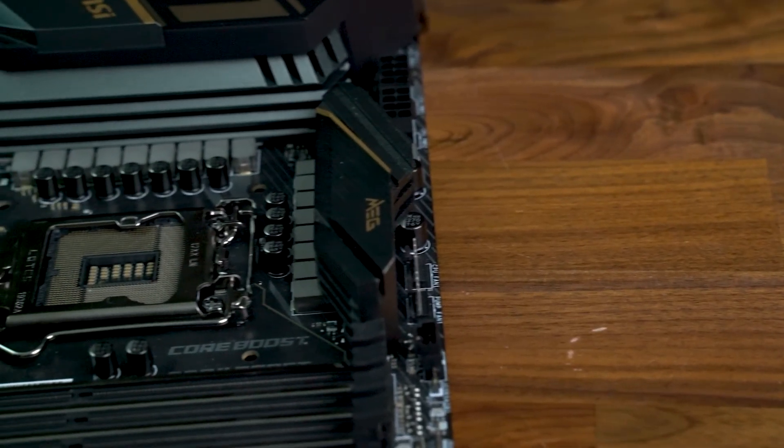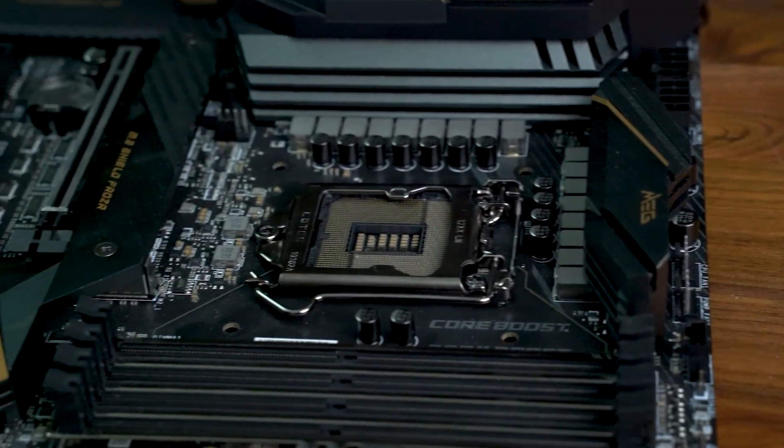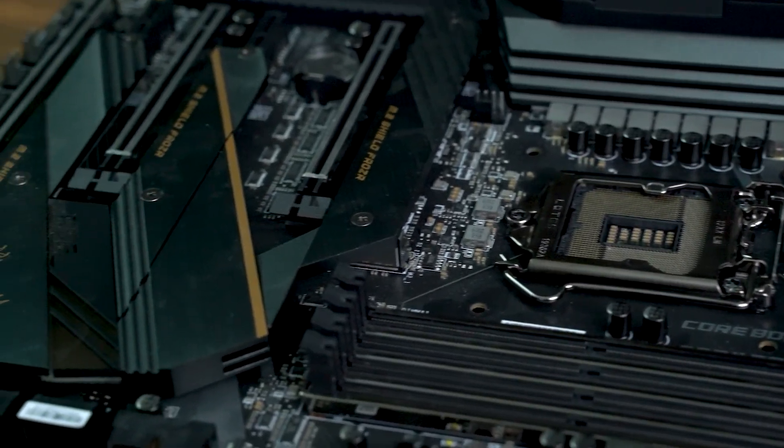And with that, we come to the end of our review. For me, the biggest draw to this motherboard is the build quality — it's hard to put into words just how well-built this thing is. Days after initial unboxing, I'm still impressed and would be happy to pay the $400 asking price.